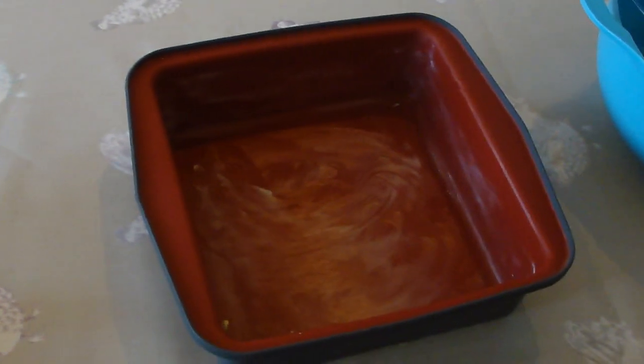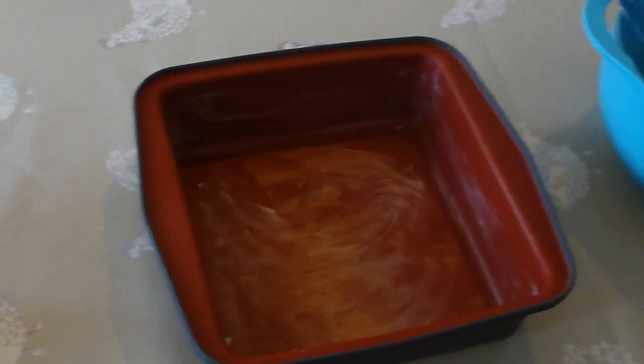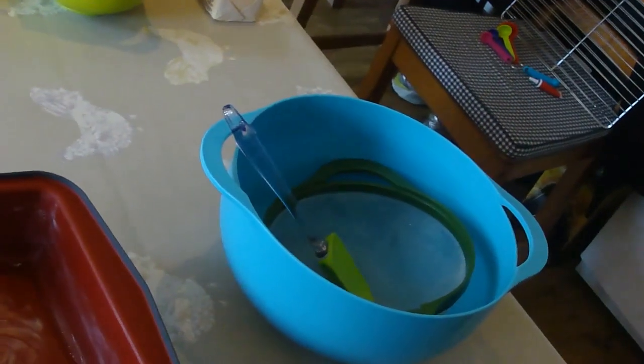I'm using buttons to decorate my cake. You'll also need a large lined cake tin or mould — I'm using a square one — a mixing bowl, a sieve, and a spatula. Begin by preheating your oven to 180 degrees.